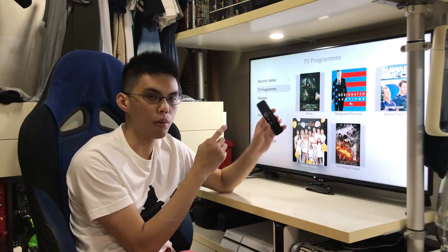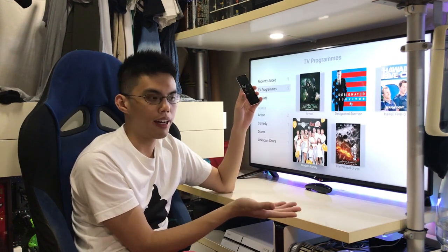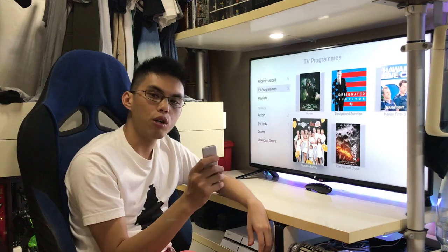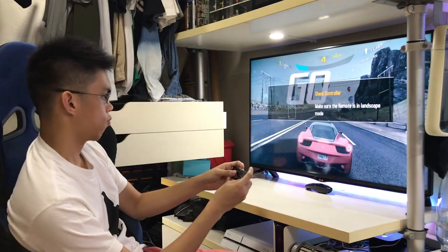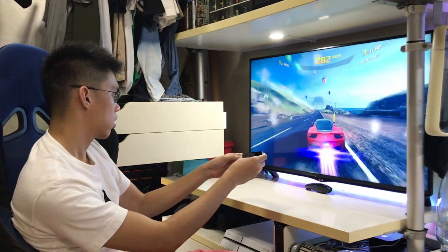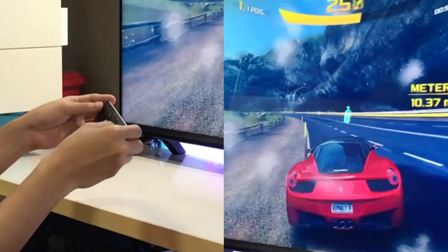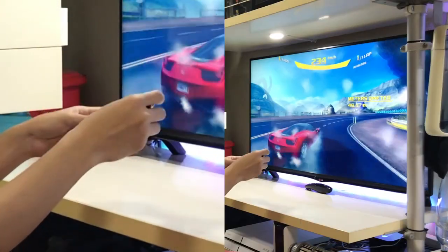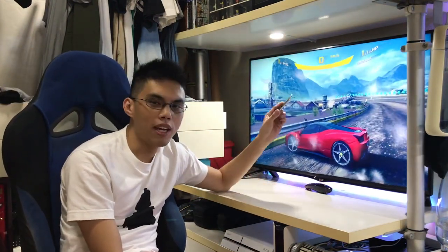The volume button on this remote controls the volume of your TV directly. Unfortunately, the infrared signal of my LED lights and the TV clash sometimes, so you see the lights go off and on — but that shouldn't affect you. Now I'm going to try gaming on this thing. Obviously I'm not expecting my games to be in 4K, but let's see how it does and how it feels like on the Apple TV.